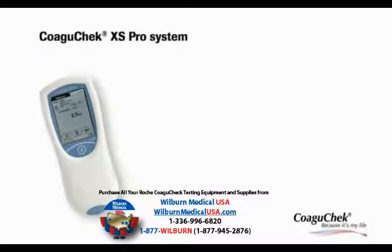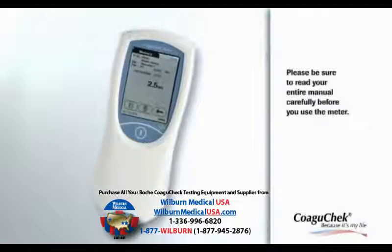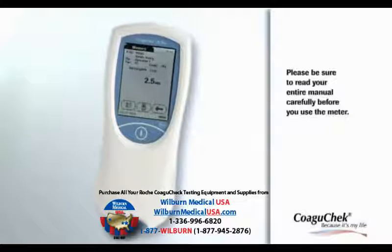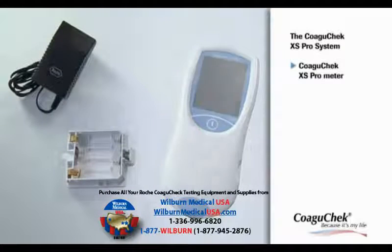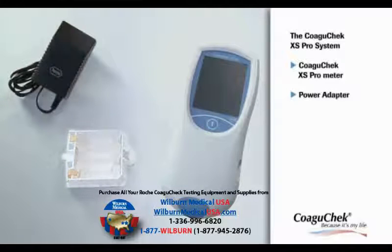Kowagicek XS Pro. Please be sure to read your entire manual carefully before you use the meter. You can use the Kowagicek XS Pro meter either with the power adapter or with batteries.